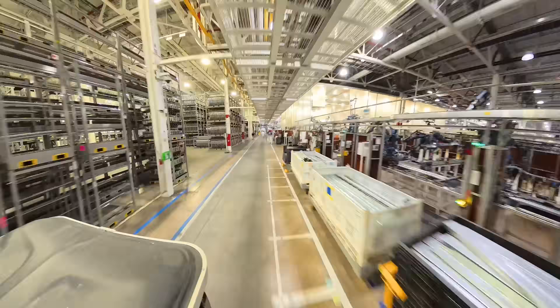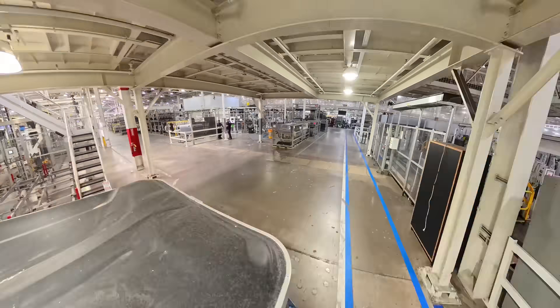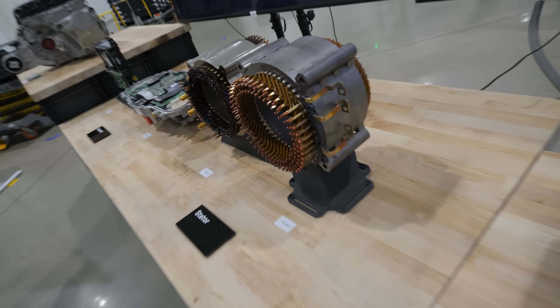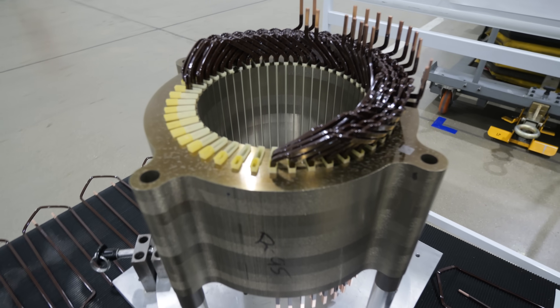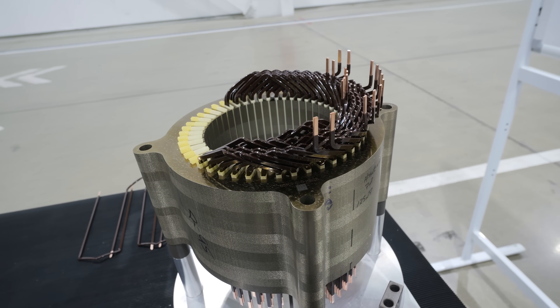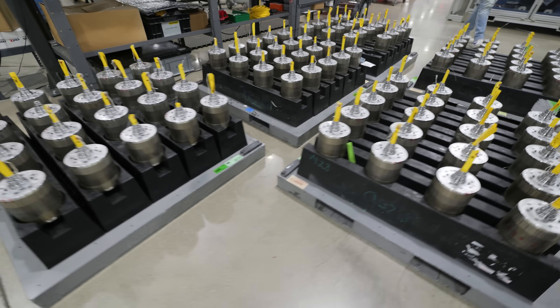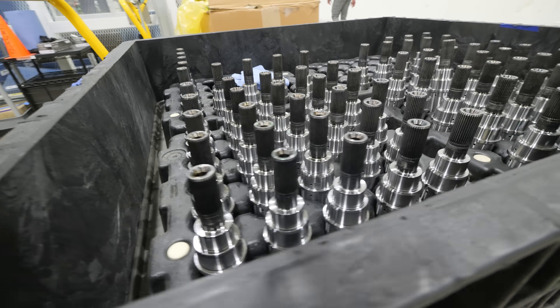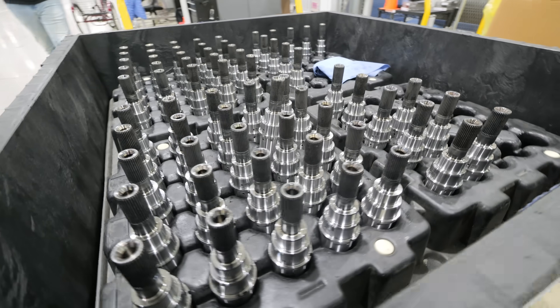Rivian is also making the motors in the same factory. The motors have two parts: the stator, which is the exterior non-rotating part filled with copper windings; and the rotor, the internal spinning part with magnets and splines inside. That output shaft is what makes your tires spin.